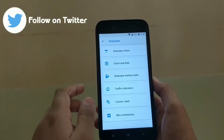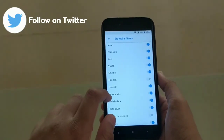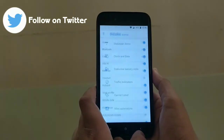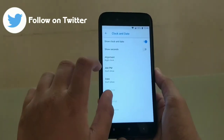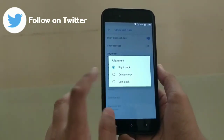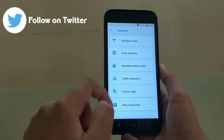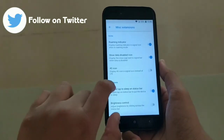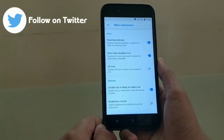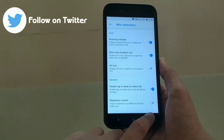In the status bar section there are options like status bar items - you can choose what you want on the status bar such as volume, network, ethernet, etc. You can enable and disable these, which is really good for customizing your status bar. For clock alignment, you can position it on the right, center or left. In miscellaneous extensions, you can display a 4G icon in the signal bar instead of LTE - so if you don't want LTE showing when your data is on, you can enable this. I personally like LTE more.